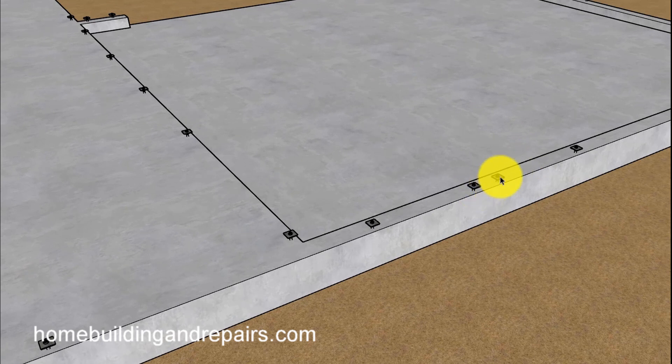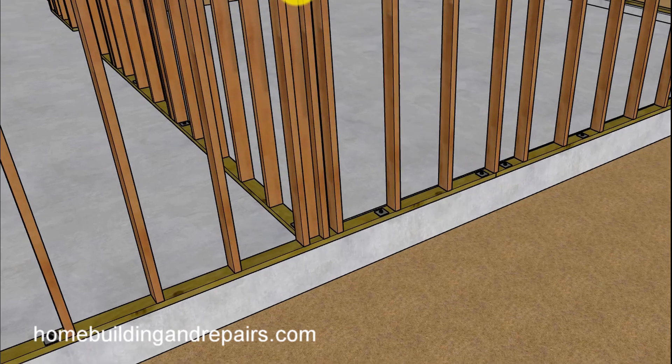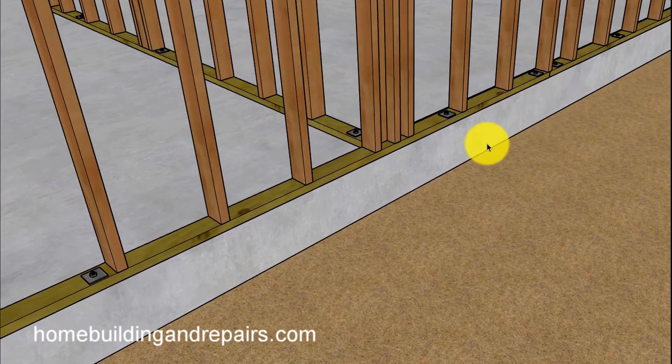Here we have a couple of bolts close together — exactly, we're going to have a break there for the framing. I kind of wanted to point this out. I know it can get confusing when building a home.